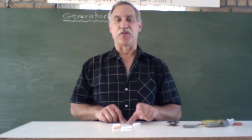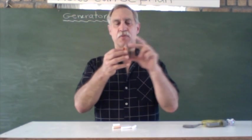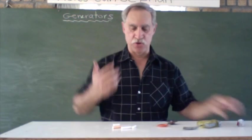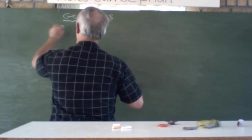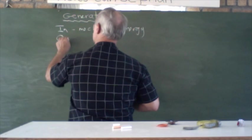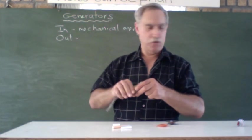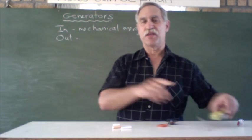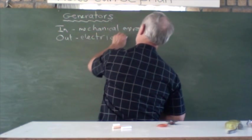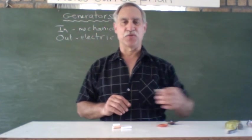Let's talk about the theory behind how to generate an electric current. In all cases we have to put in mechanical energy — something that's moving. So in goes mechanical energy, and out comes electricity, which then makes light. In each case, out comes an electric current, as we also saw with our voltmeter.